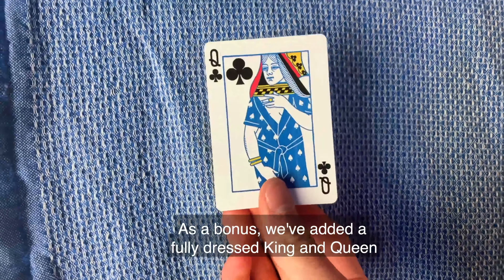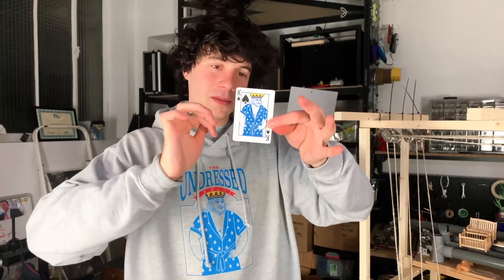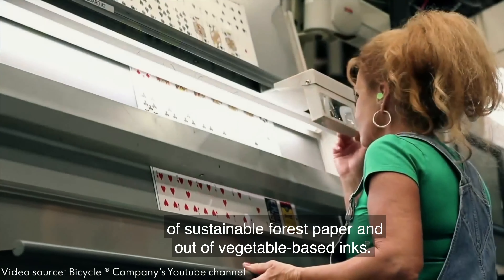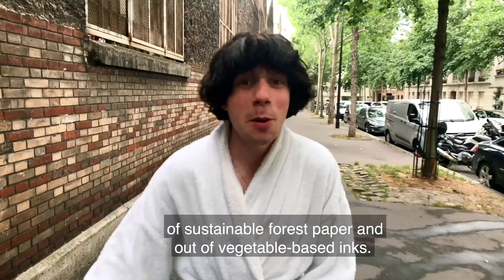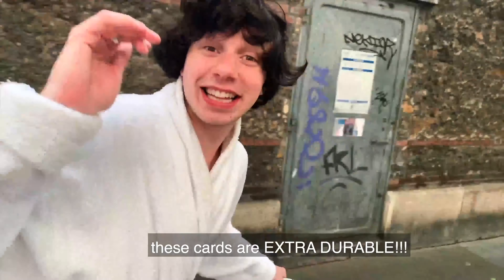As a bonus, we've added a fully dressed king and queen for magicians to unleash their creativity. The cards are made in the USA of sustainable forest paper and vegetable-based inks. And with a full-frame finish and extra coating, these cards are extra durable.